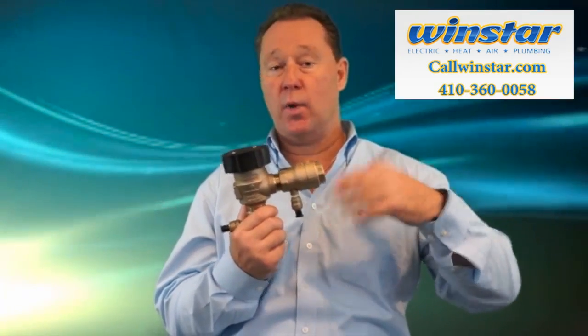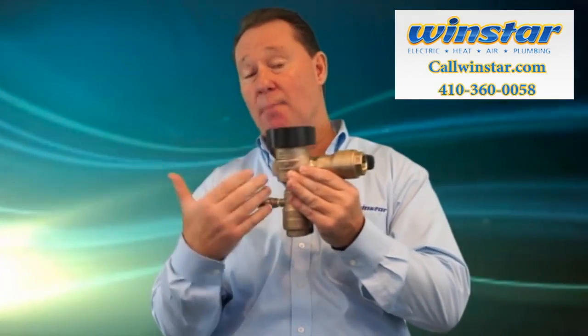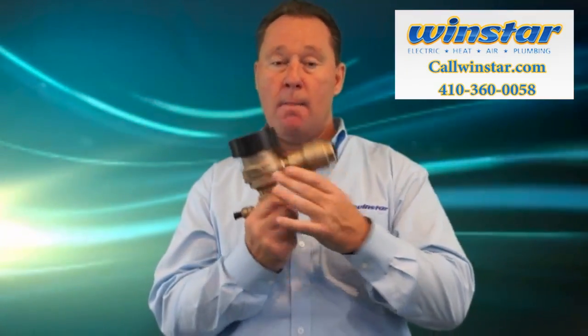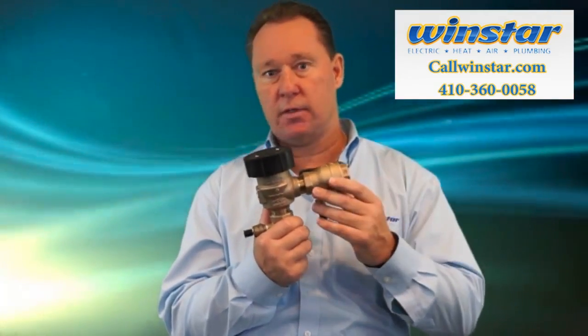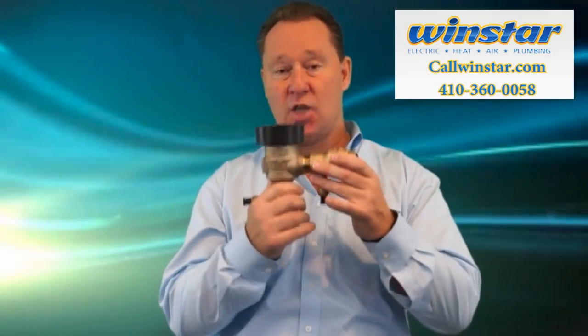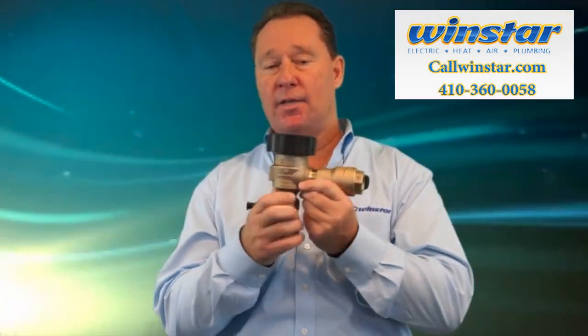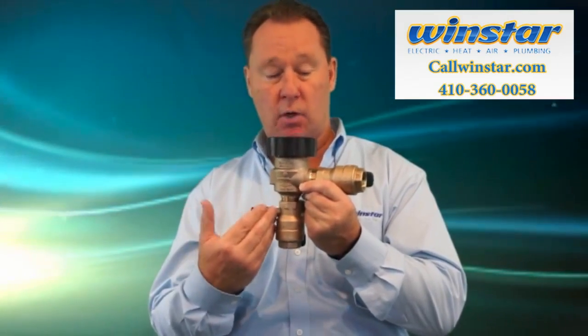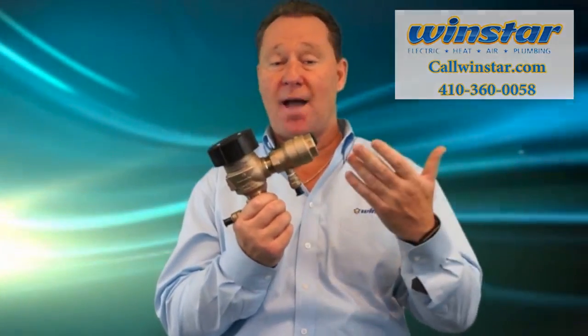Think about what's in your yard — animal waste, fertilizer, weed killer — and if you don't have proper backflow prevention, you're really looking at making yourself sick. So make sure you have good backflow prevention. If you're in an older home and have had a sprinkler system for a long time, go ahead and consider getting it replaced. This is so important that being a master plumber now requires backflow certification, so make sure your expert or the company you're using is backflow certified.